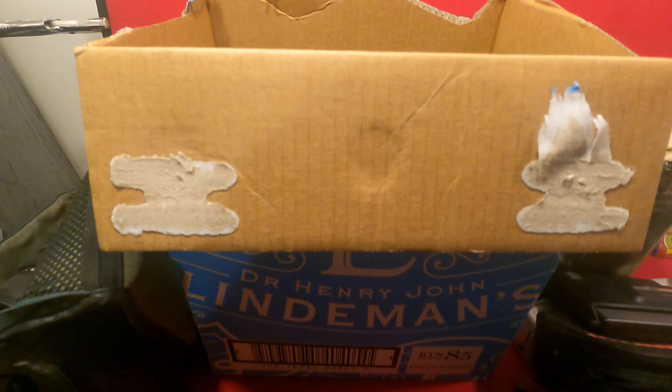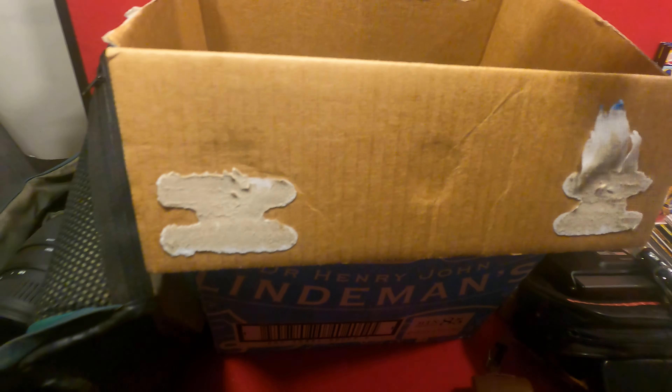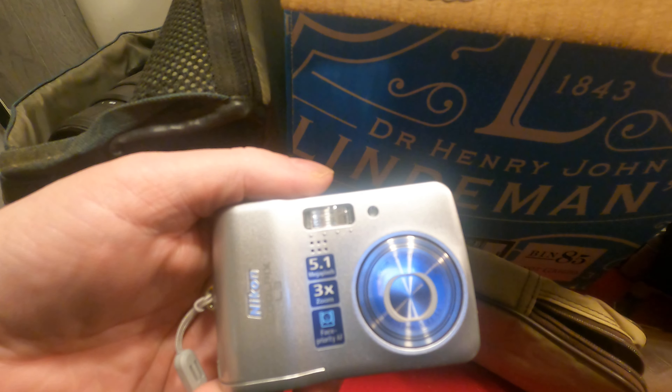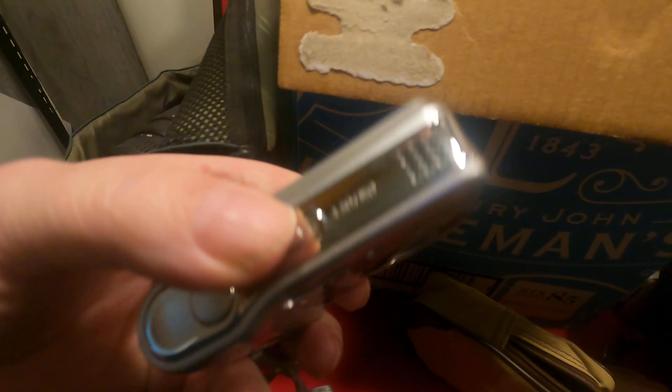The Casio XLM has a YouTube sticker on it — nifty little digital camera. Another zippered case here. It's another digital — it's a Nikon Coolpix L3.